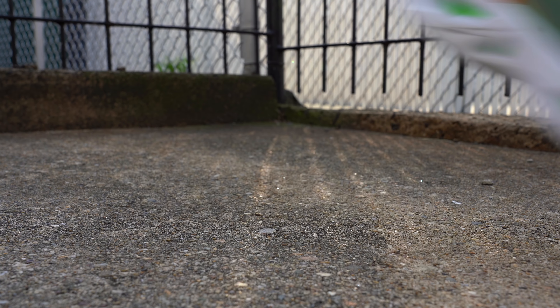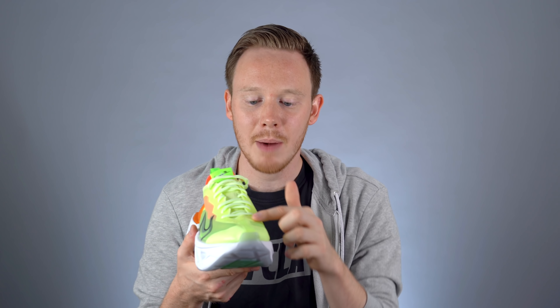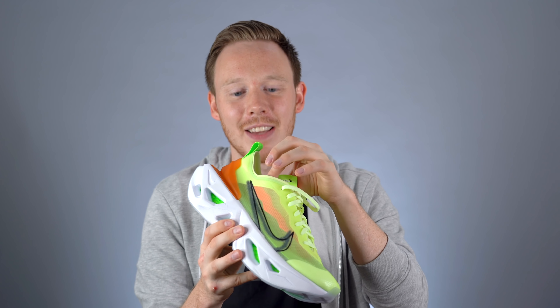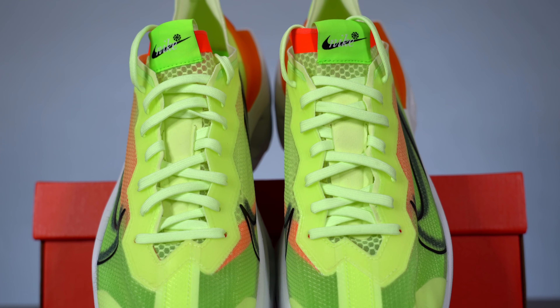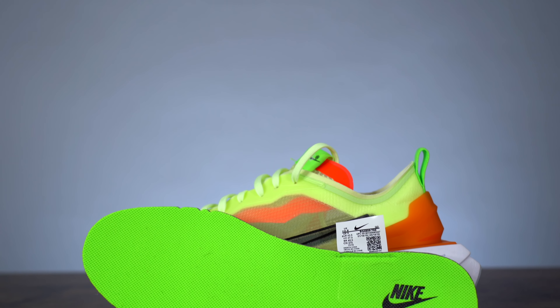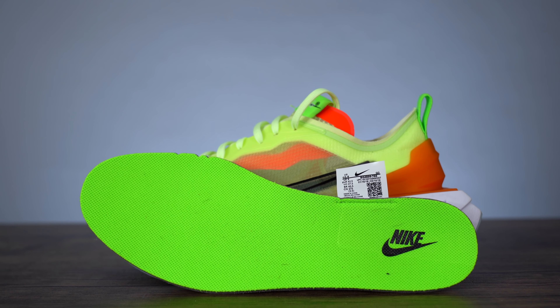The construction of the tongue is kind of weird — it comes in a half-wrap shape, connected around the bottom and on the midfoot on the medial side, but the lateral side of the tongue is left free to move around. Moving inside the shoe, you've got a very minimally padded upper with the only real padding around the heel, and even then it's not much. The insole comes in green with Nike branding printed on the heel in black.